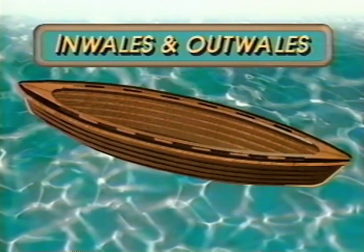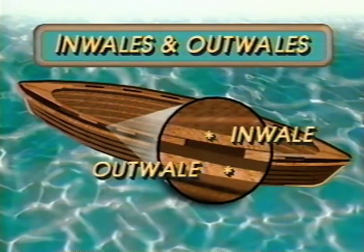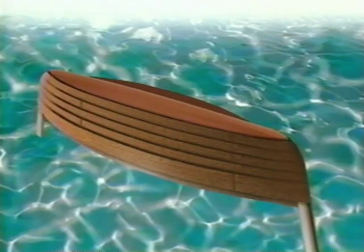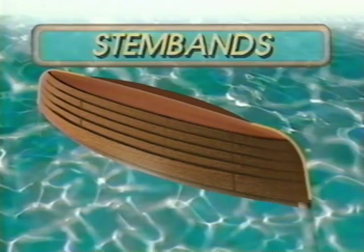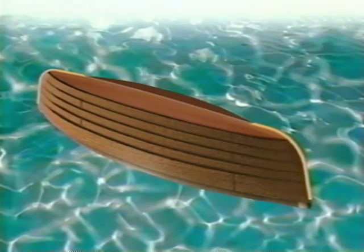Attaching to the sheer planks are the gunnels, or inwales and outwales, sometimes called guardrails — there's one on the inside and the outside of the boat. They're spaced apart in my canoes with little blocks of wood that I call spacer blocks. The stems are the two curved pieces at the end in profile view, and on the outside of the stems we have a stem band, sometimes called stem irons in the old days. These are 3/8-inch brass half oval that goes on the outside of the canoe and protects the outside edge of the stems.